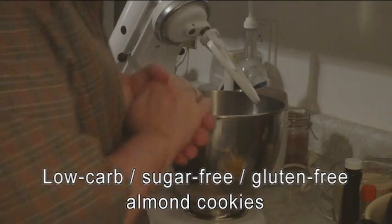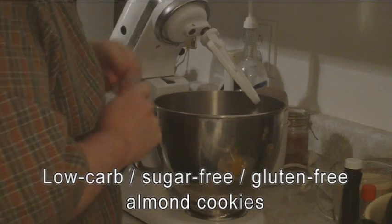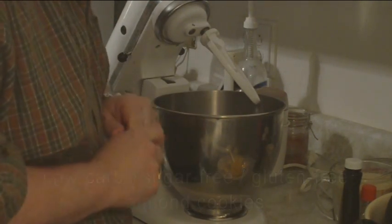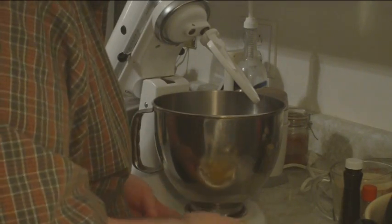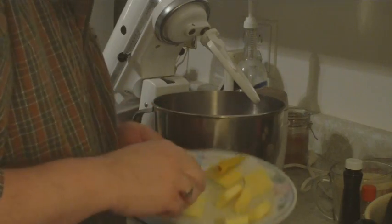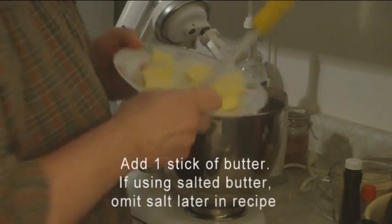Hi everyone, Brian here. I'm going to do my first video recipe today. We're doing a new recipe that I first made at Christmas — almond cookies. It's low carb but very good, and anyone can make it. It's super easy.